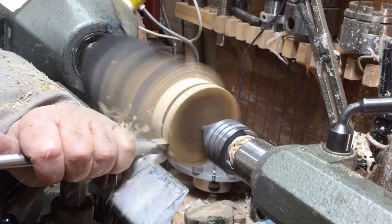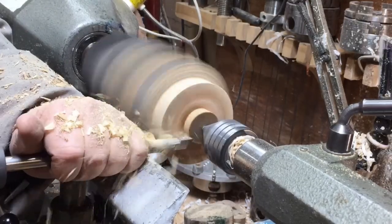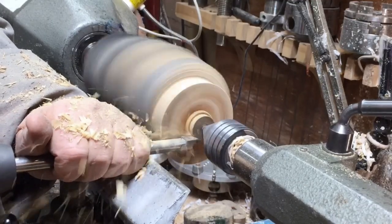The end of the wood wasn't so nice and clean, so I decided to cut a piece off so I'll get to a square — that way it will be easier to work with later.